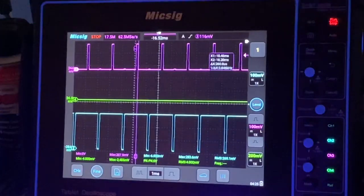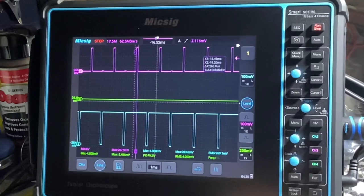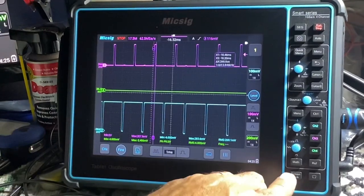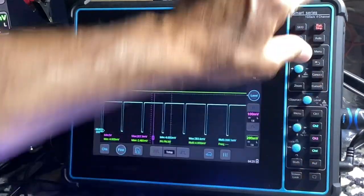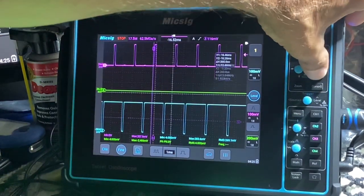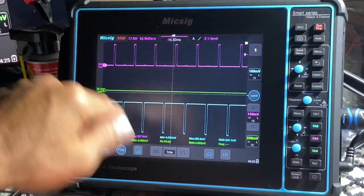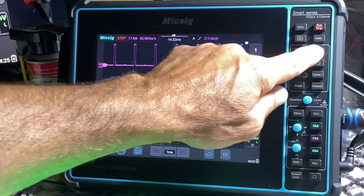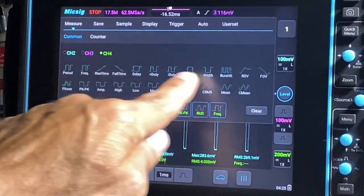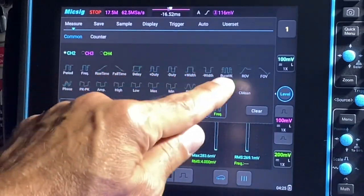You can turn your cursors on and off over here using the function buttons — your parallel cursors and your vertical cursors on and off. You can see on the bottom here we've got some measurements. You can get your measurements from the top menu here — you have all these measurements to choose from. Whatever channel you want, press channel 2 and choose which measurements you want.